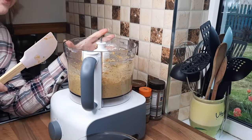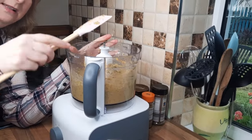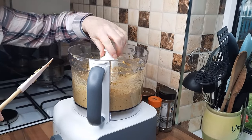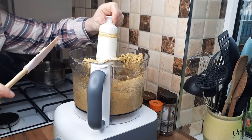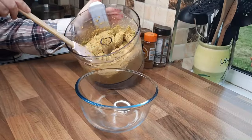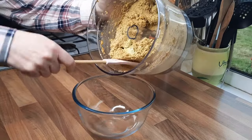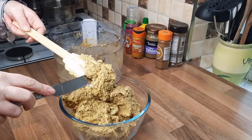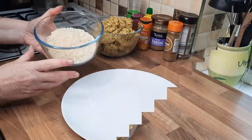Put the lid on and give it another quick whizz. About halfway through, take the lid off, get a spatula and mix it around a little, then put the lid back on and whizz again. Then take the blades out, remove the bowl, and dish the mixture out into a bowl. It's quite sticky but that's how you want it — just use a knife to scrape it off.